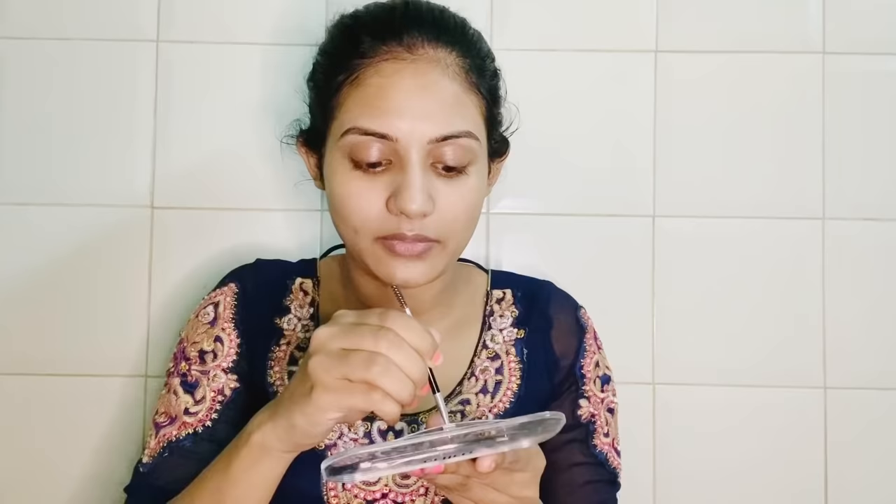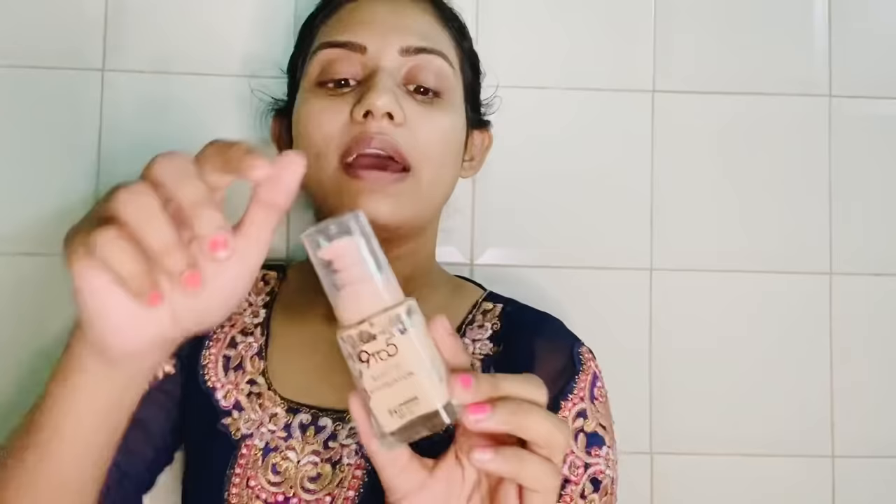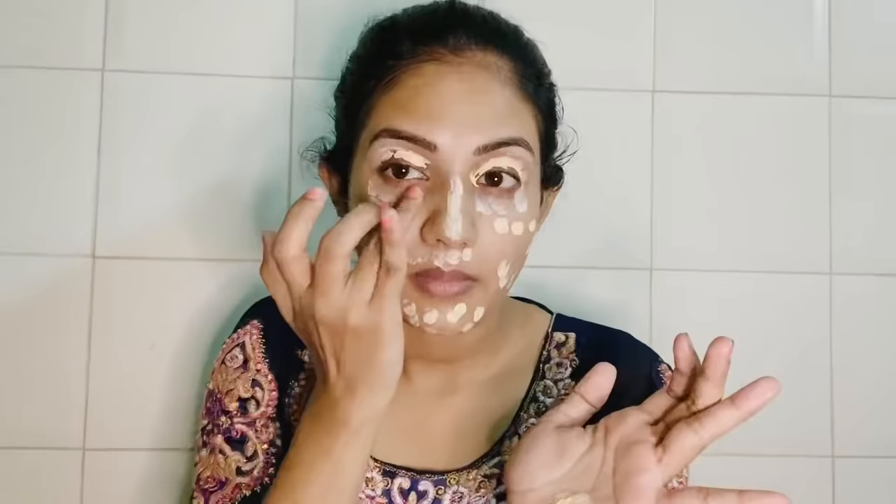For eyebrows, I'm using an eyebrow cake palette from Malu. Now I'm going to use the Lakme 925 Matte Foundation, which holds up to 24 hours. If you want to buy this, the link is in my description. Now let's apply this and blend it with the help of a beauty blender.